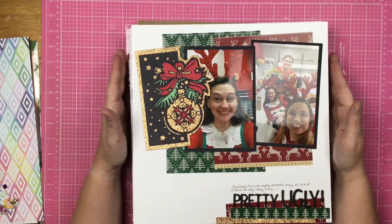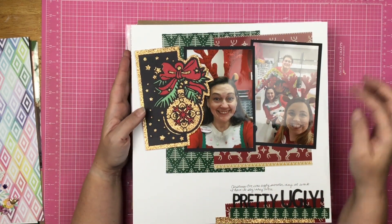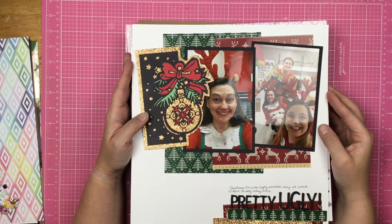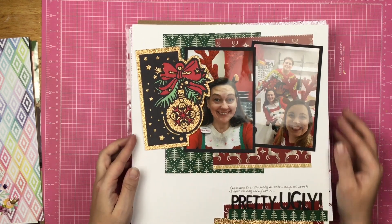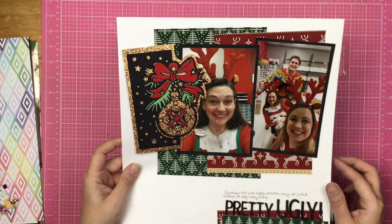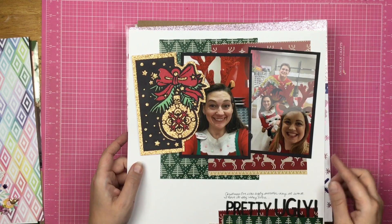This is a Brutus Monroe page talking about ugly sweater day at work. This was the die of the month, and then I used the sweater weather paper. I love this die — I just think it's awesome.